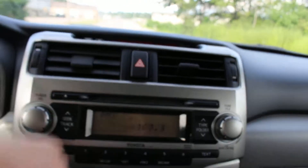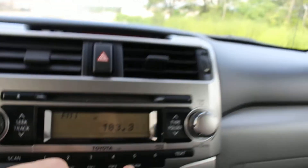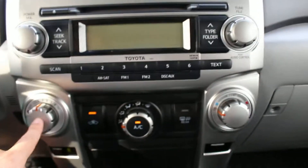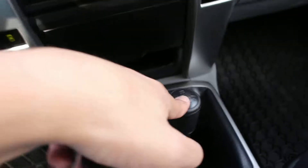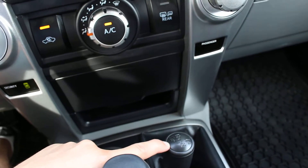This does have satellite, FM, as well as auxiliary input radio right here. You have your climate control right here. And this is a four-wheel drive 4Runner, so you have right here your shifter for the four wheel drive.